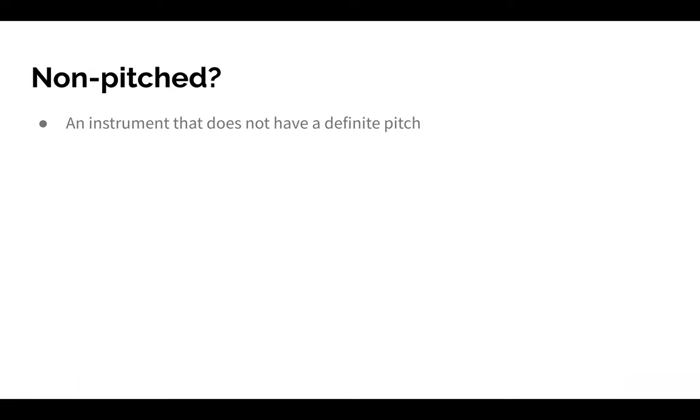First, let's focus on the word non-pitched. What does the word non-pitched mean? Well, non-pitched, when it is applied to instruments, is an instrument that does not have a definite pitch. A pitch is like a high sound or a low sound, so an instrument that is non-pitched does not have a definite high sound or a definite low sound.